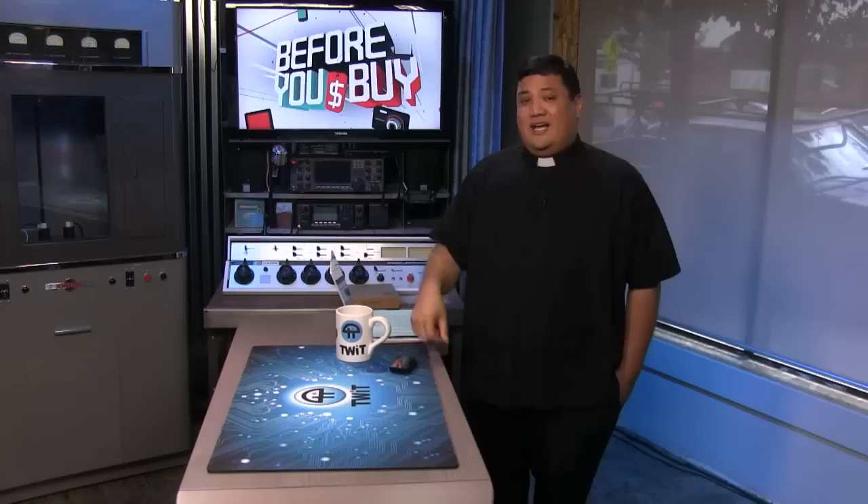Miriam Joir gives a try to the Microsoft Surface 3 — a few too many compromises and a price point that may not be right. Also worth noting: the Surface Pro 4 is probably dropping in just a few months, so if you're interested in the 3, wait a bit and it may hit a more attractive price. You can find Miriam on All About Android and on Twitter at Tank Girl.